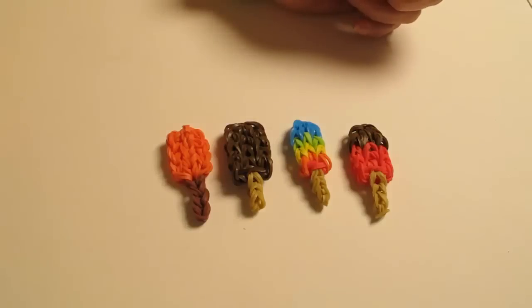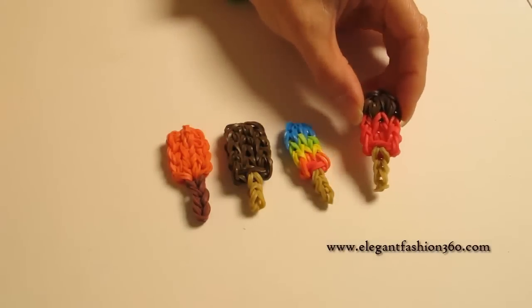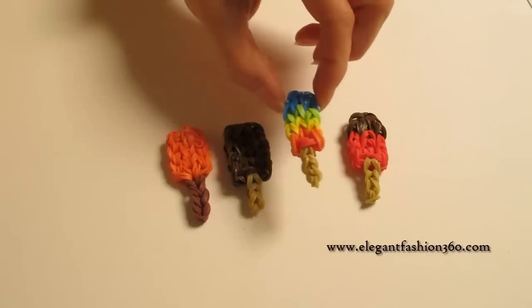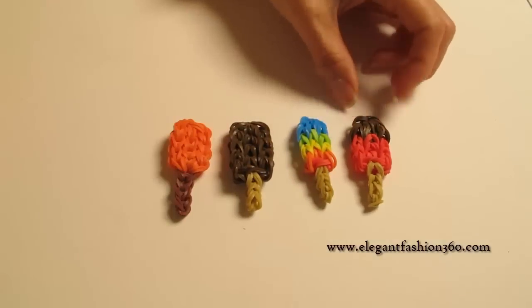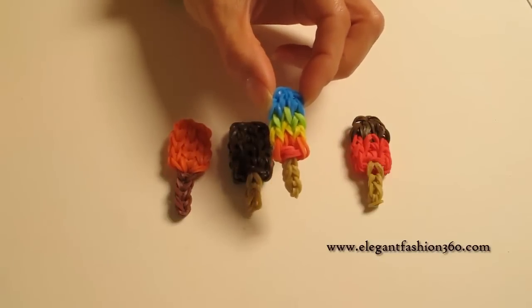Hey guys, today this video is going to show you how to make popsicles. I have four different designs for this project — strawberry and chocolate, rainbow color, and chocolate and orange. Today I'm going to show you how to make this rainbow color popsicle.